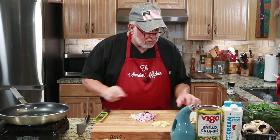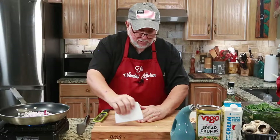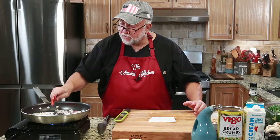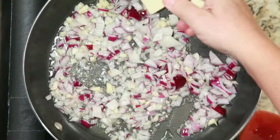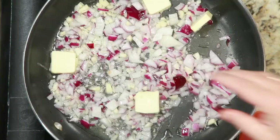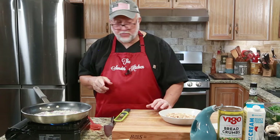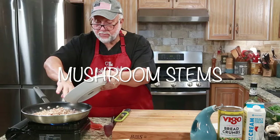I'm going to turn that fire up high and get this in here. Garlic and the onions going right in the skillet. When that gets nice and hot, I'm going to add in all of the mushroom stems. I'm also going to add in about a tablespoon and a half of butter. We're going to be adding some Parmesan cheese later, so I don't want to over-salt it.